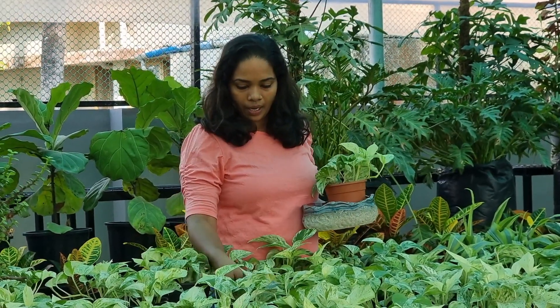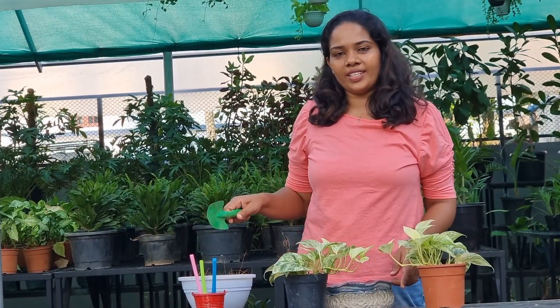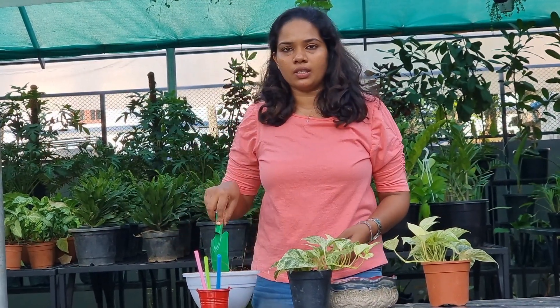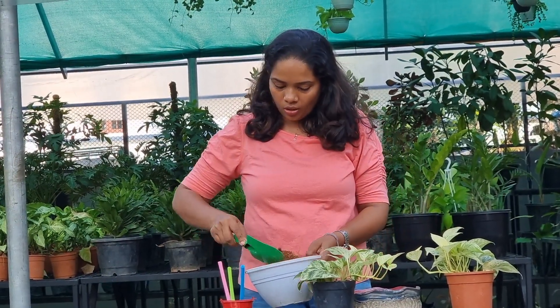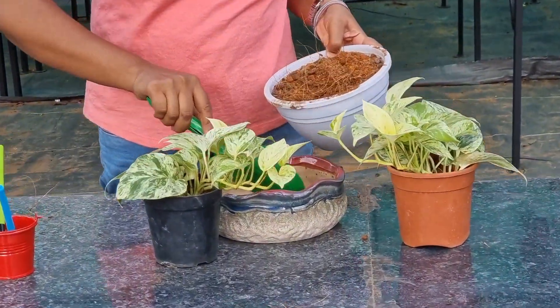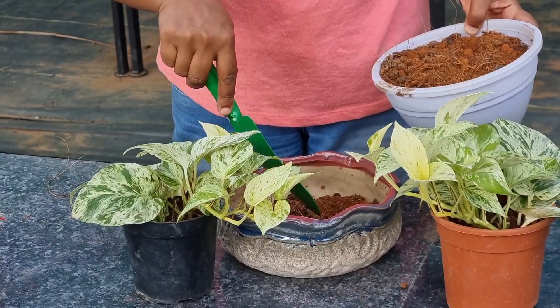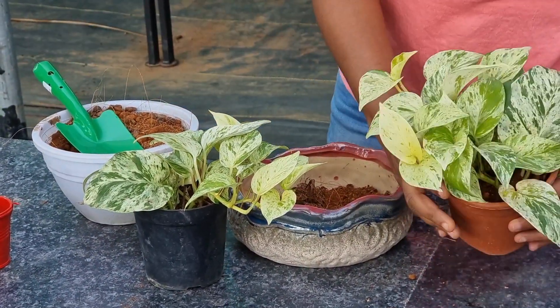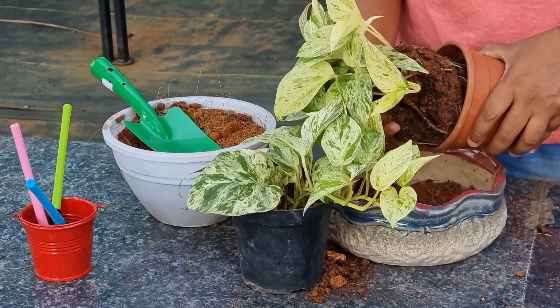We will put two plants in the ground. We will put it in the pot. We will start the potting. I am going to put it in the potting mixture and mix it in a little bit.